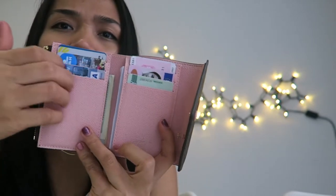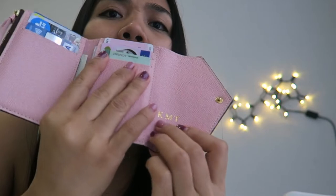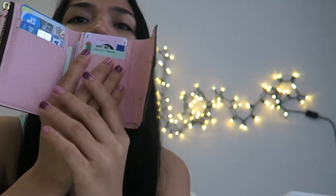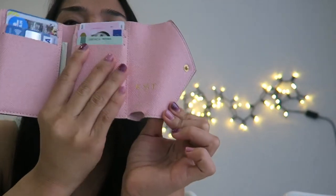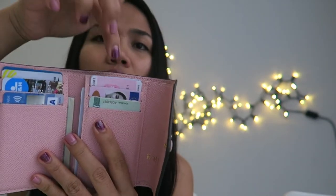It has a soft piano leather on the interior. I had my initials — KMT — hot-stamped on the side, which stands for my name. There are also three card slots on each side.